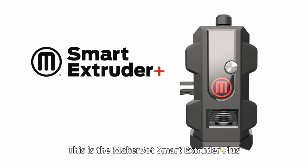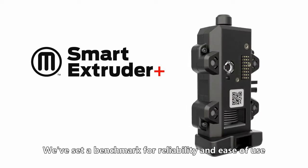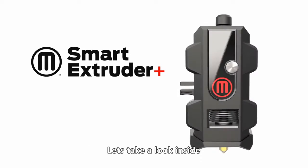This is the MakerBot Smart Extruder Plus, our most tested product ever. We've set a benchmark for reliability and ease of use. It's been engineered for a seamless workflow from the start of a print to completion. Let's take a look inside.